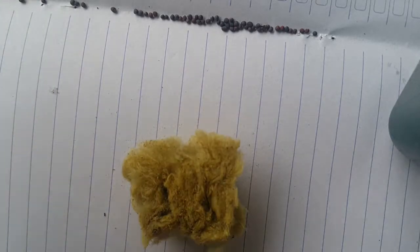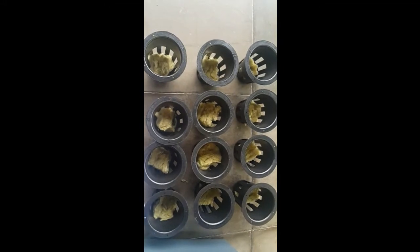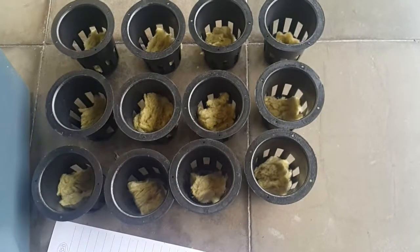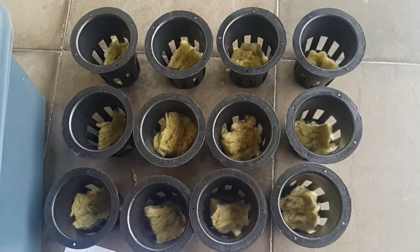With this I got 12 cups. Oh crap, I just messed up the video - just a moment please. With this I got 12 cups. What to do now?